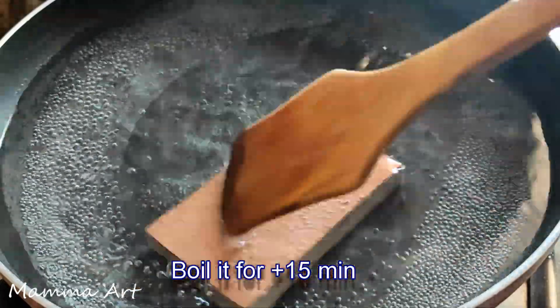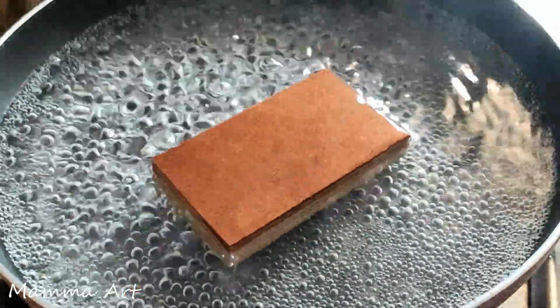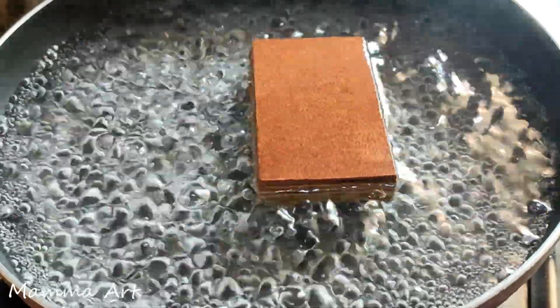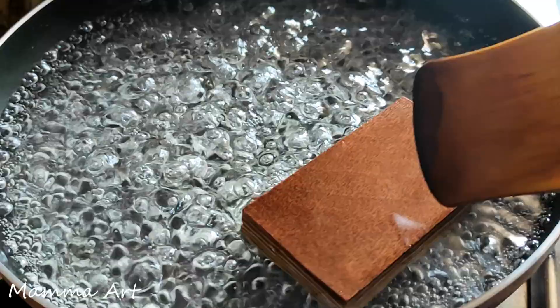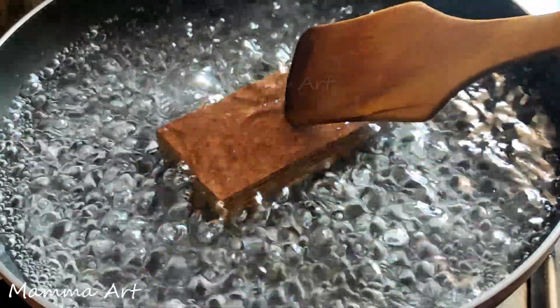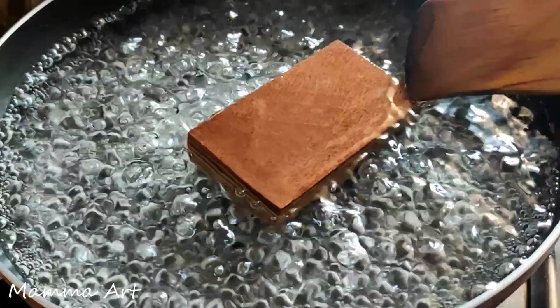I am putting this ply piece in the boiling water and we will boil it for close to 15 minutes. During boiling I have noticed that the color is little bit changing, the edges also little bit change. The main thing to see is whether water is going inside or any kind of damage is creating on the surface.